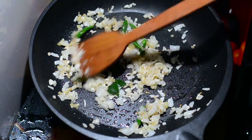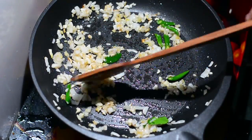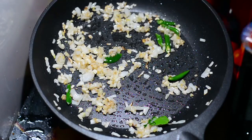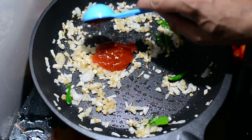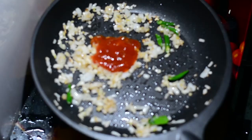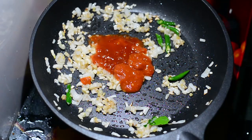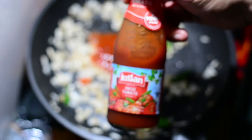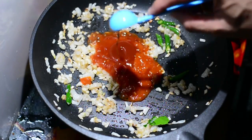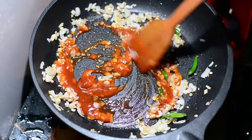We'll add one lemon leaf — this is more for the aroma than the taste. Don't add too much as it is very pungent and strong in smell. We'll now add one tablespoon of hot chili sauce — I'm using the Asia brand but you can use any brand. Lower the flame now otherwise you'll burn the sauces. Add half a tablespoon of Chings Chezwan sauce. Then add half a tablespoon of tomato ketchup — from Maggi or Kissan, your choice. Mix it up well.